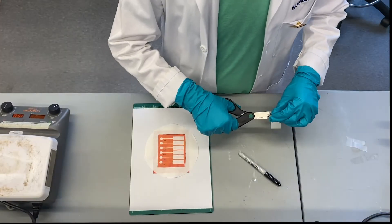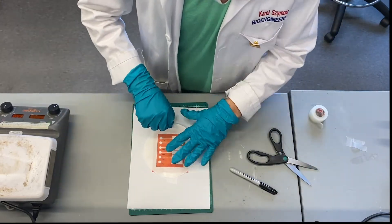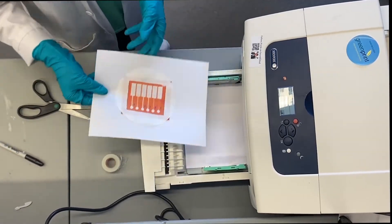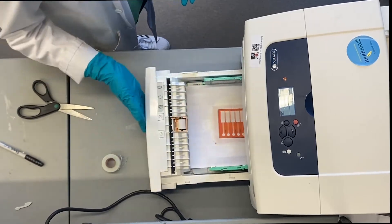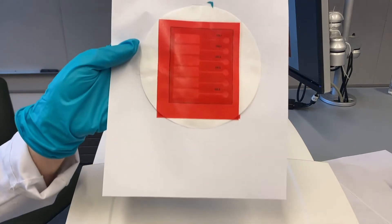Add wax backing to the microfluidic device: The baked device will be mounted onto an alignment sheet for the wax backing. The backing is necessary in order for the devices to run.